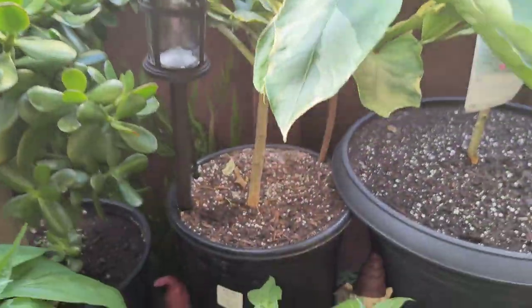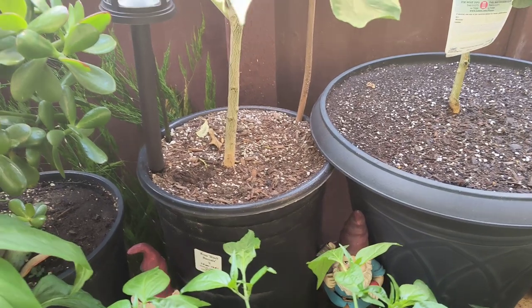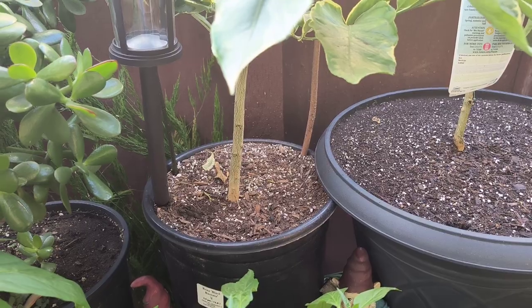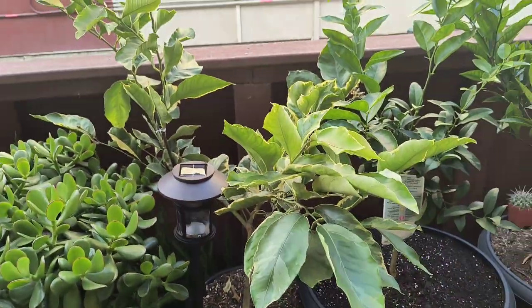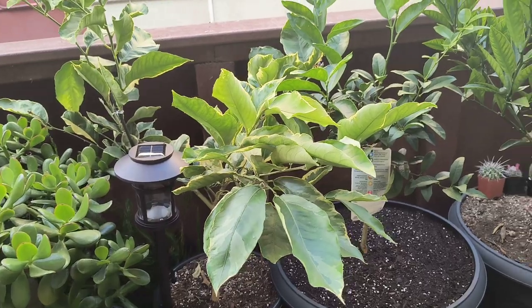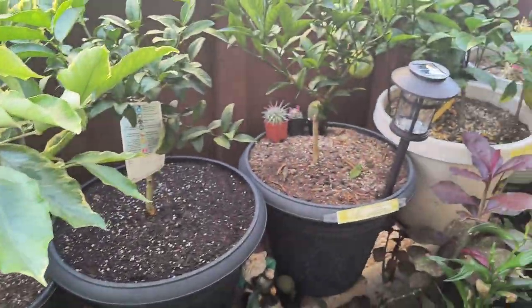Currently it's still in its old container, but I figured once we head into next January or so, I'll go ahead and transplant that into a larger 24-inch container, just like the rest of these citrus trees.